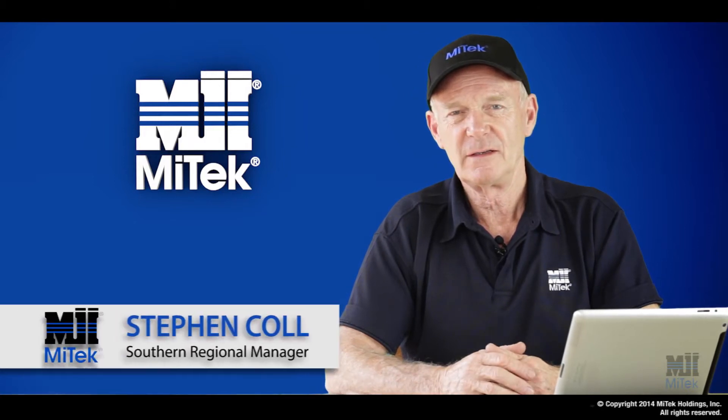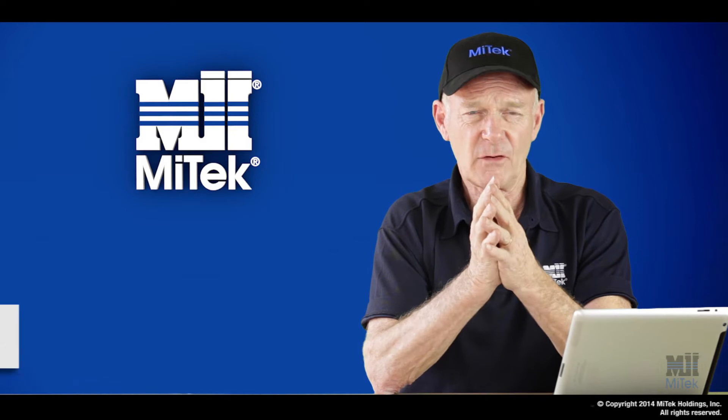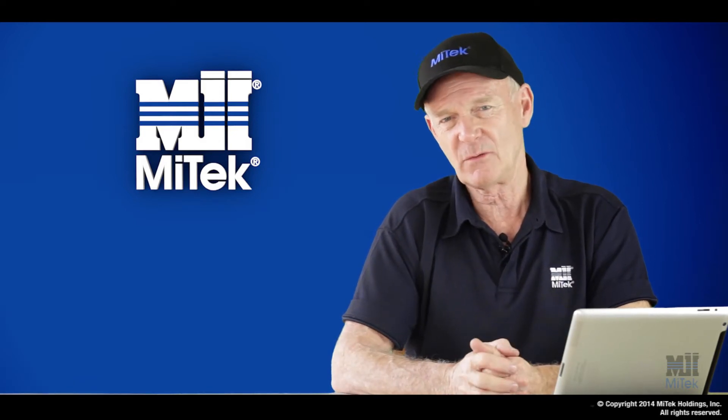Hi, I'm Steve from MyTech. When using trusses in a roof, there are some considerations you must make around the foundation details and any specific thickening requirements.